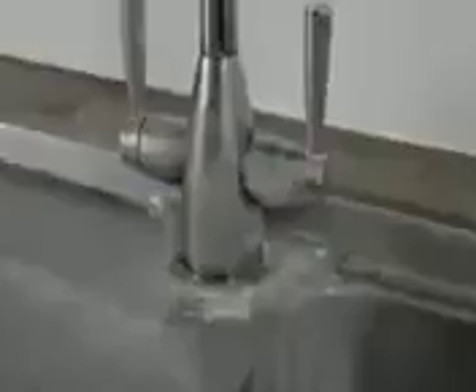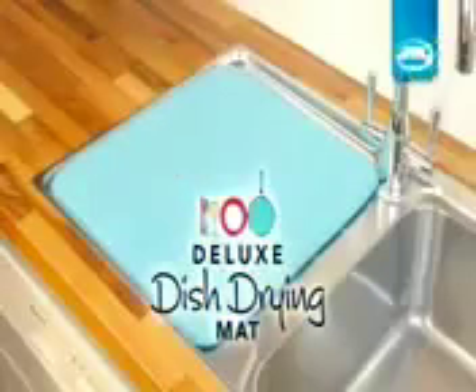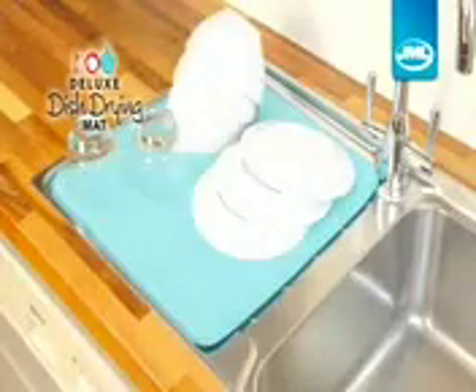Drips and suds are a worktop's nightmare, and hard water can leave your drainer looking dirty and dull. Introducing the Deluxe Dish Drying Mat from JML.